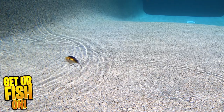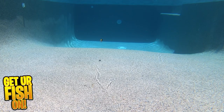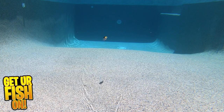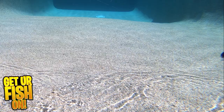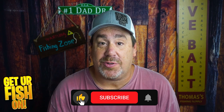It is two and three quarter inches in length and weighs three-quarter ounce. It swims three to four feet deep, comes in eight colors, and the retail price is $11.99. For more information or to purchase one, see the Tackle Warehouse affiliate link in the description below. Thanks again for hitting that like and subscribe button.